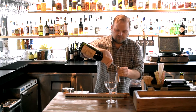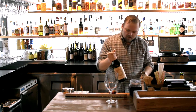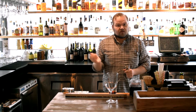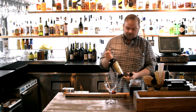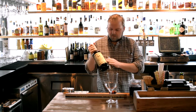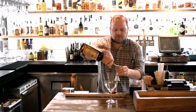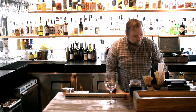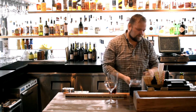One ounce of sweet vermouth. Now, because we're using a little bit sweeter sweet vermouth, I prefer a rye whiskey. I think the spice of the rye kind of cuts through a little bit of that latent sugar in the sweet vermouth. In this case, we're just going to be using an Old Overholt — again, 20-ish bucks a bottle. It's one of my favorite rye whiskeys on the market. Two ounces of that, and then two dashes of Angostura bitters.